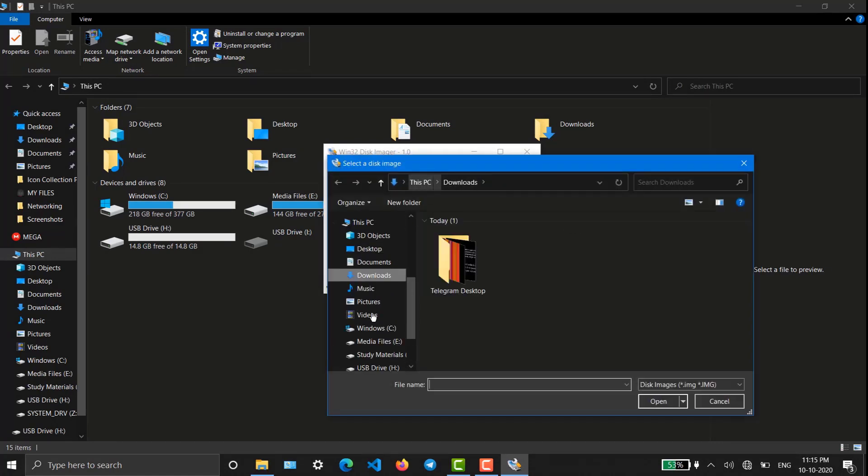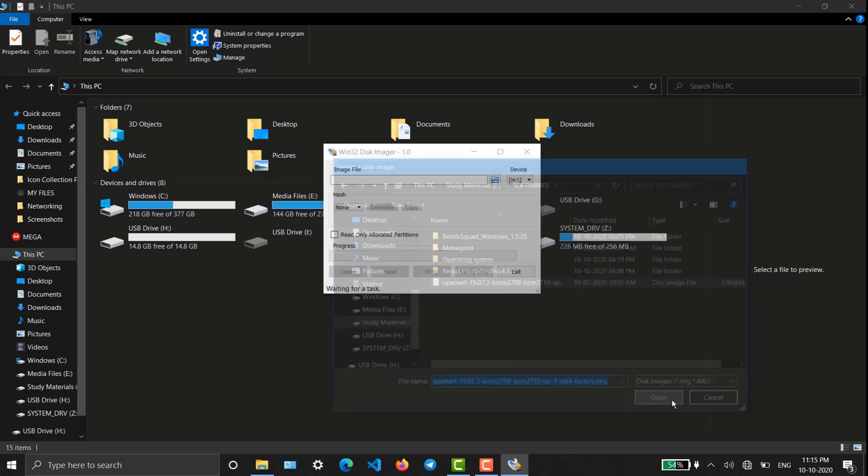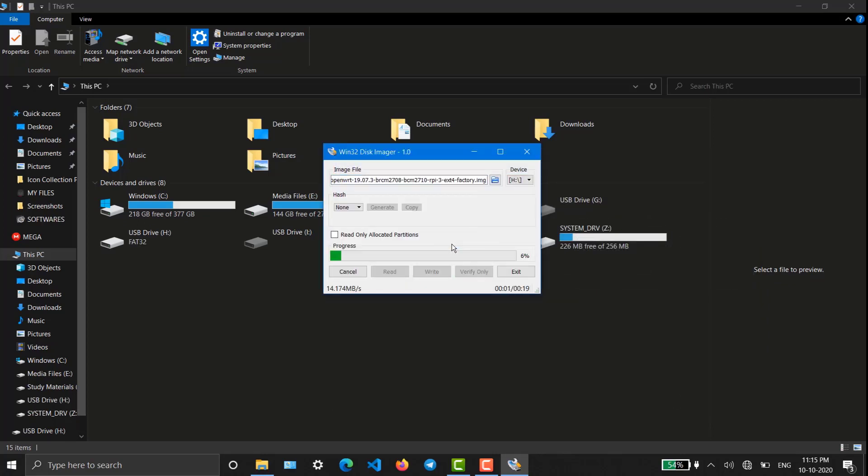Now we have to install the OpenWrt firmware. For that I'm using Win32 Disk Imager, which is an imaging software — I'll provide the link in the description below. Select your OpenWrt image and write it to the SD card. We have almost completed the installation of OpenWrt. After writing, we just have to insert this SD card into the Raspberry Pi.